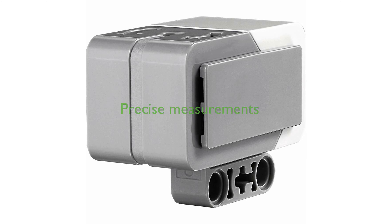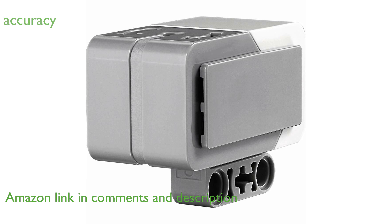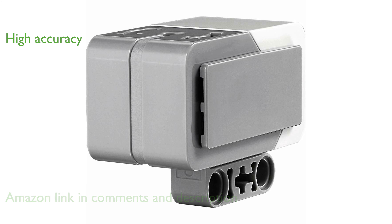The LEGO Mindstorms EV3 Gyro Sensor is an exceptional addition to any robotics kit due to its precise angle measurement capabilities. With an accuracy of plus or minus 3 degrees, the sensor ensures highly reliable readings for complex projects.